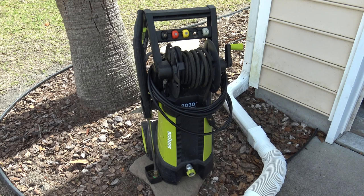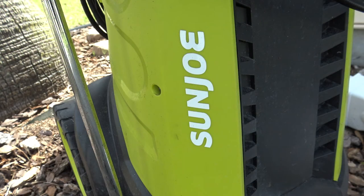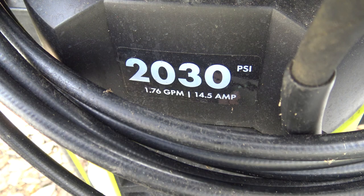The first Sunjoe product I bought was about three and a half years ago — it's this pressure washer. I've had no problems with mine and because of that was looking for a reason to add another Sunjoe tool.